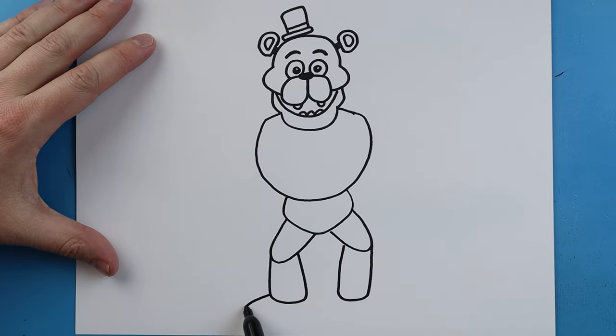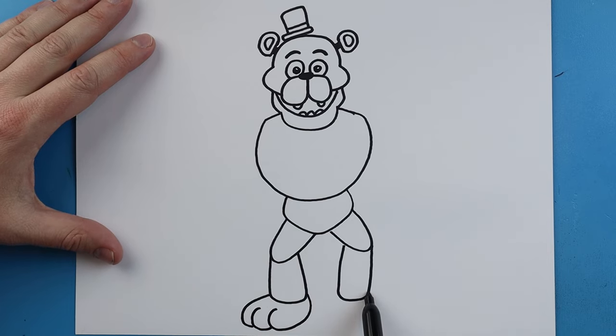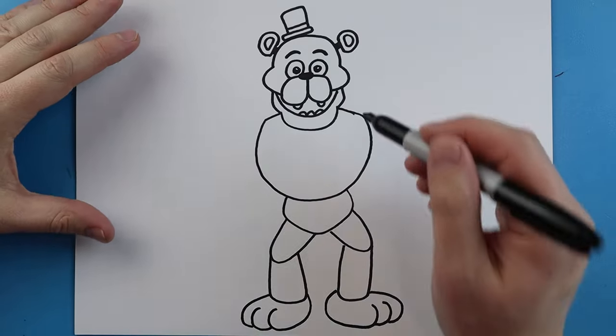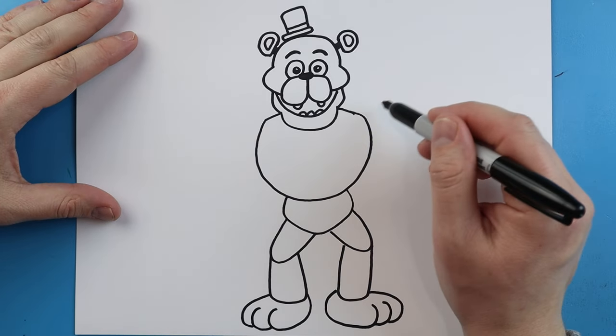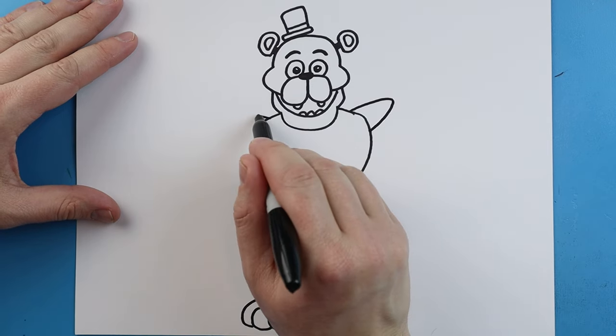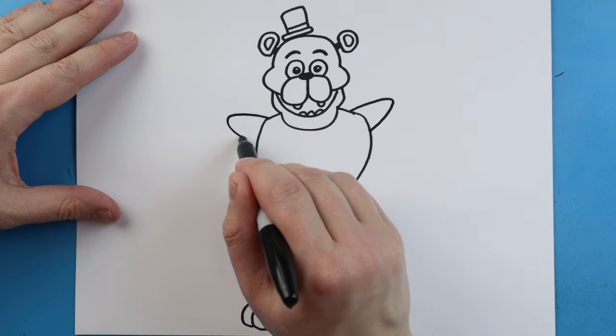For the feet we're going to draw a line going out, curve down and in, then make another one here and one more here, then bring it right back. Do the same thing out here — go out, curve around, make another little curve and one more, then go out and bring it up. Right up here we want to give them these little shoulder pads, so we're going to draw a line going out and then down, and the same thing up here — go out and then bring it down.